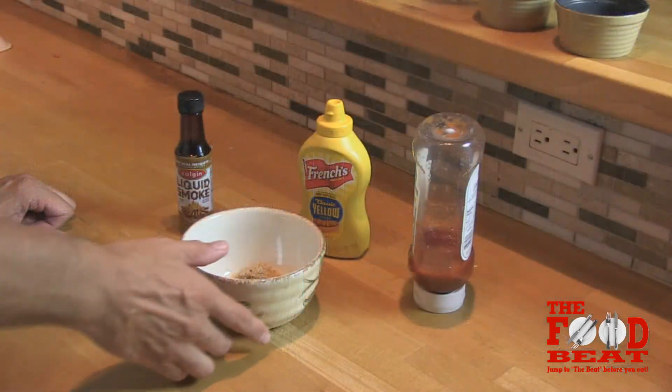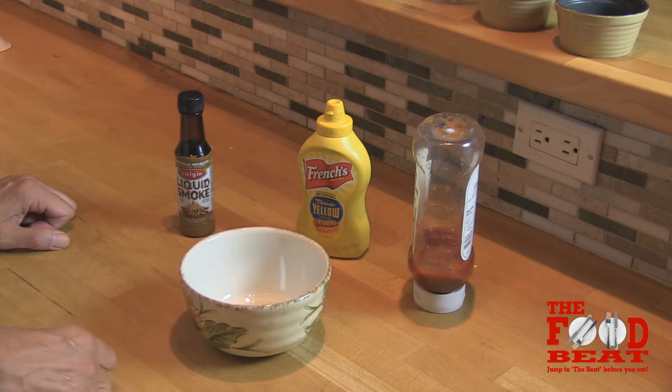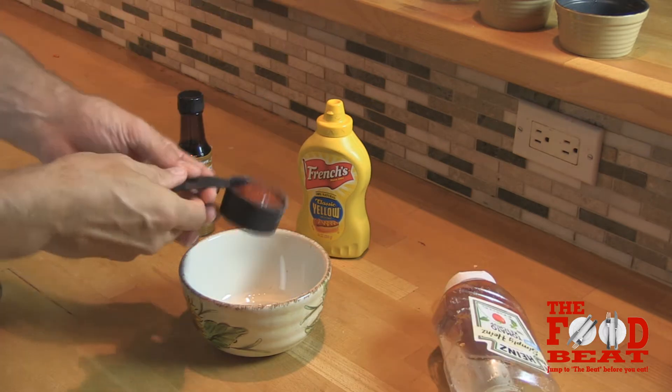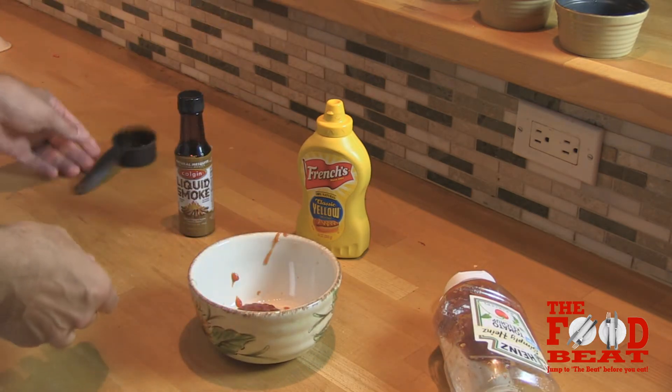Now I'm going to show you how to make the sauce that goes on top of the sexy meatloaf. So Annie, what do we need? One tablespoon of brown sugar, a fourth of a cup of ketchup, two teaspoons of mustard.